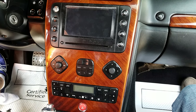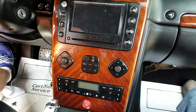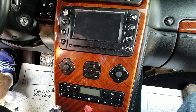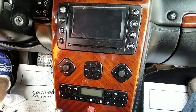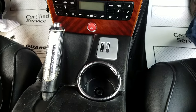Here we are going to show you how to remove the radio navigation screen from a 2007 Maserati Quattroporte. The tools you need are just a dashboard removal tool — this blue tool — plus a Phillips screwdriver. We already made everything loose; by the way, this is just for the demonstration.